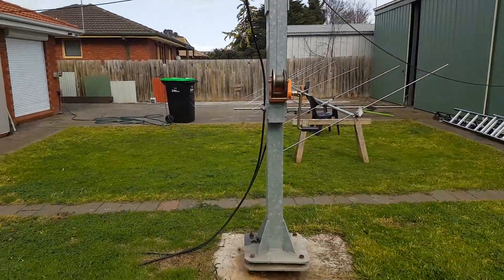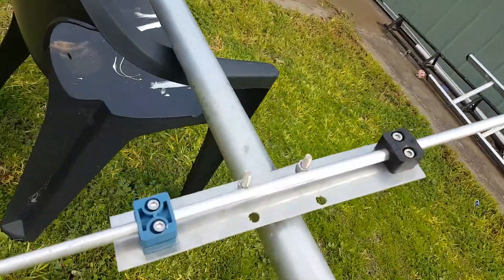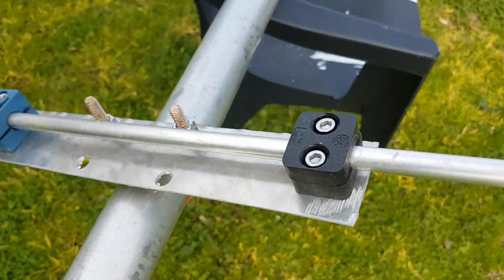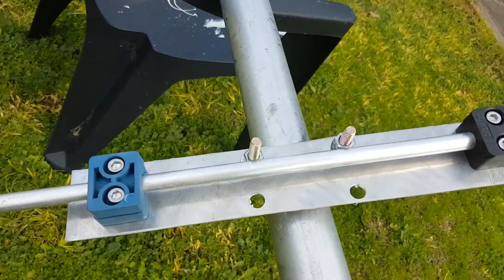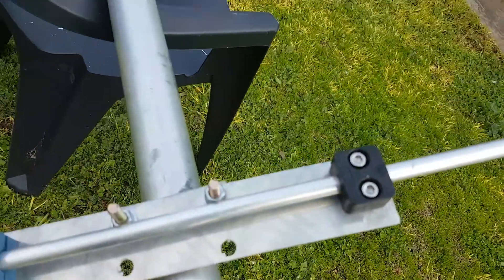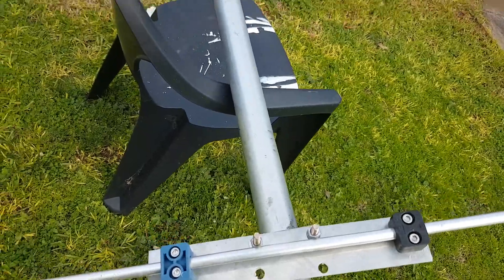Lots to do, a busy day here. Thanks for watching and I hope you enjoyed the update. You can see how the boom-to-mast and the element-to-boom clamps are working there, just in case you want a closer detailed look. You can see how they're all held in — quite an easy method of doing it, worked quite well. As you can see they're pretty solid; they haven't been fully tightened up yet, so it's only in test mode. 73.